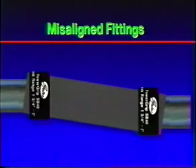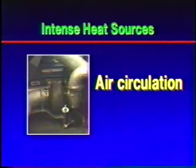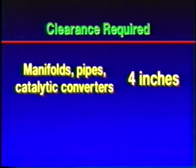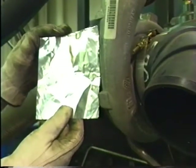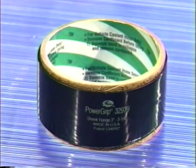The PowerGrip SB Clamp may not provide a proper seal on fittings that are seriously out of alignment. Note if the clamp will be close to an intense heat source such as an exhaust manifold or a turbocharger. Proper clearance requirements depend on air circulation during operation and ventilation when the engine is shut down, but there are a few rules of thumb. Four inches clearance from manifolds, pipes, and catalytic converters is normally adequate in a well-ventilated area, and up to 12 inches may be required if there's a turbocharger in the area. If the clamp will be too close to a heat source, reflective heat shielding material or an alternative clamp may be the answer.